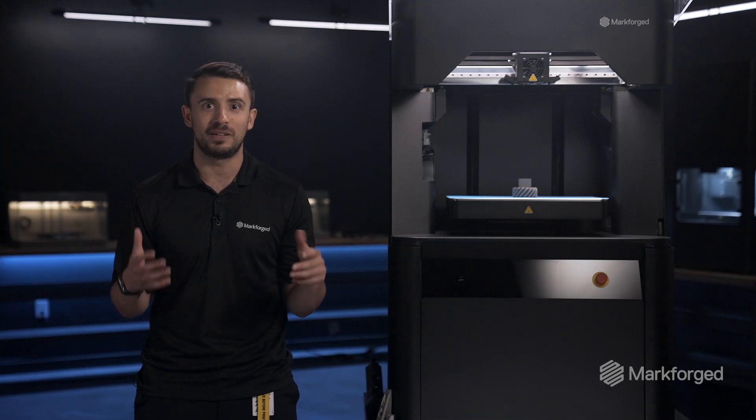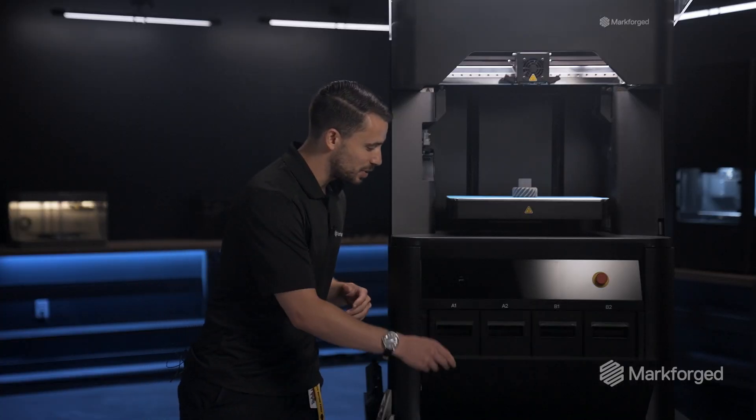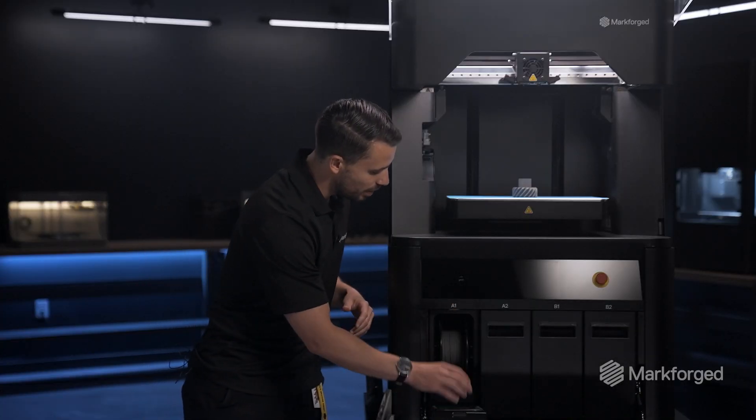When we first invented metal FFF printing, it was a major innovation because of the way that we allow you to handle the material. What we invented was a process for metal filament where the powder itself is bound up in a wax.